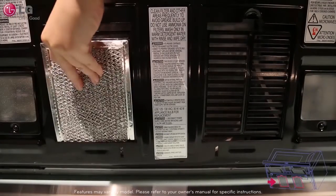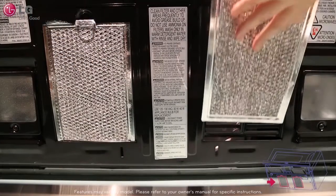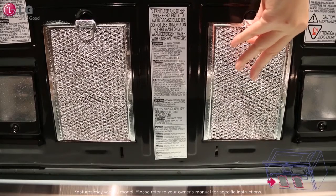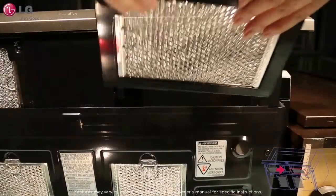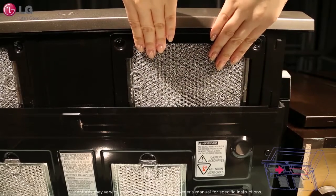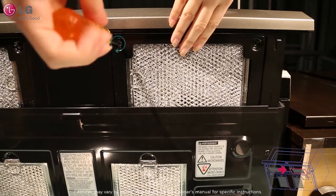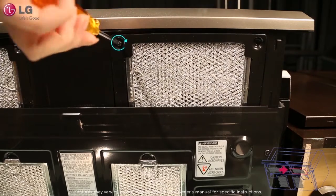To reinstall the grease filter, slide the rear of the filter into the frame. Push the filter upward and pull forward to lock into place. For the grease filters located on the hood, slide the filters back into place and reattach the cover. Do not operate the hood without the filter in place.